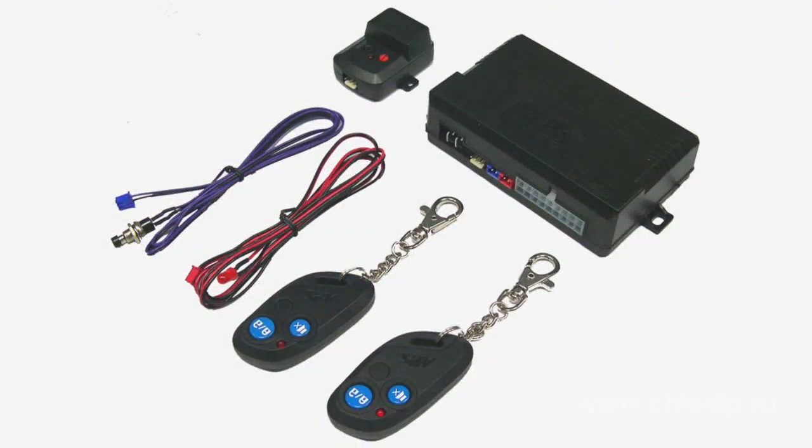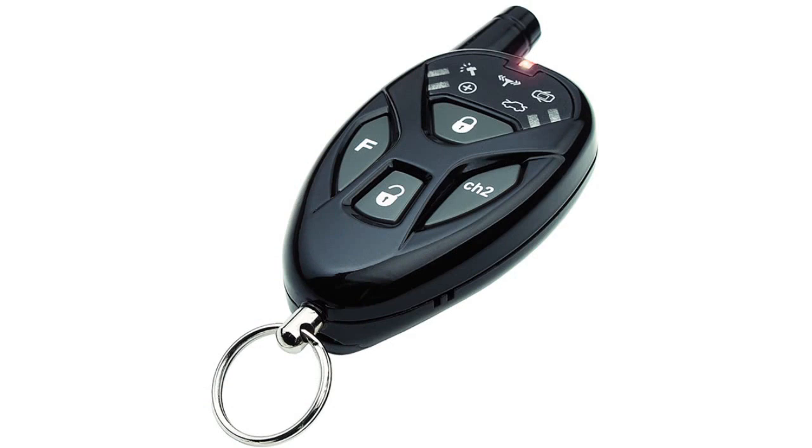Almost each and every car owner installs a reliable car alarm system. This vigilant guardian will alarm you of any attempt to steal or damage your car. When you leave your car at the parking, you activate the alarm system using a remote control. Each car alarm system package includes such a remote control, or you may call it an electronic car lock switch.